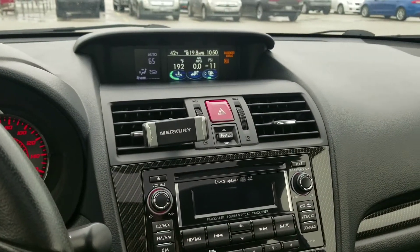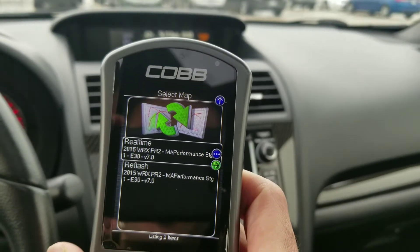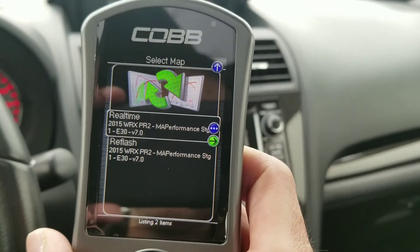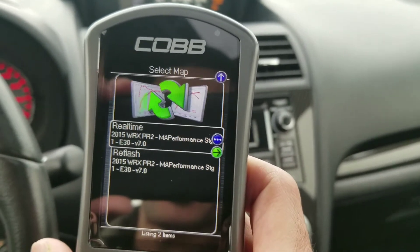Yo, what's good guys? It's Friday, February 23rd. Today I'm trying a new tune. I am using the M.A. Performance E30 tune, which is basically a blend of four gallons of E85 ethanol, and the rest of the gas is 93 octane gas.